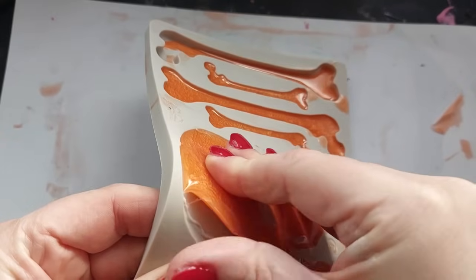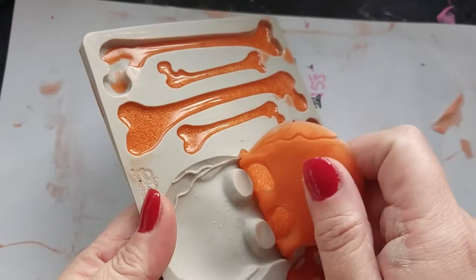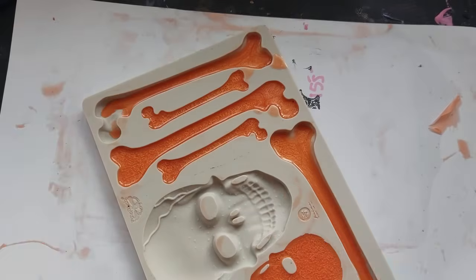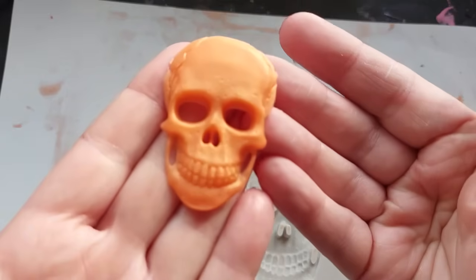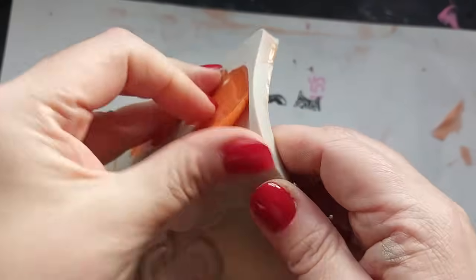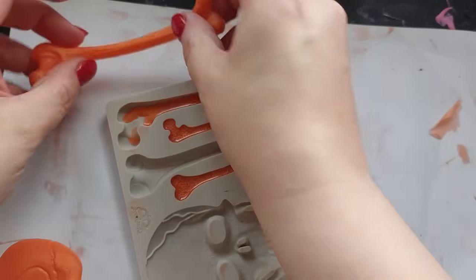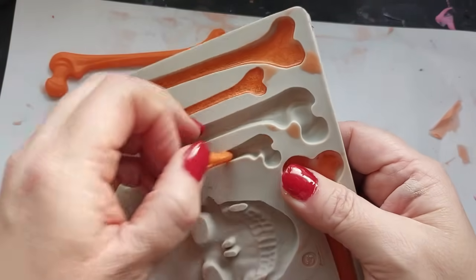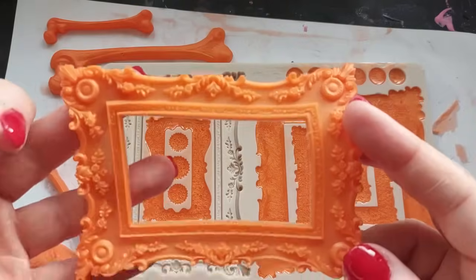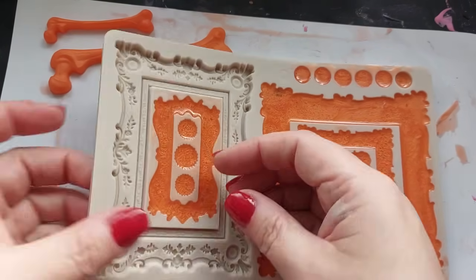This is the next day. This silicon cures in about six to eight hours, but I do leave it overnight. The trick is to pull them out slowly — like super slowly — and just look at the details. I did fill up the bones too; I don't really want to use them but I did fill them up just so that I've done it. If you bend the mold slightly, like gently bend it, that really helps you get that first grip on the inlay before you peel it out. The bones are really, really detailed. The frames are next level stunning, absolutely stunning.